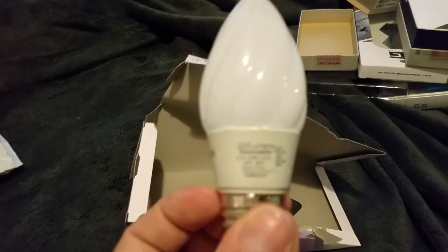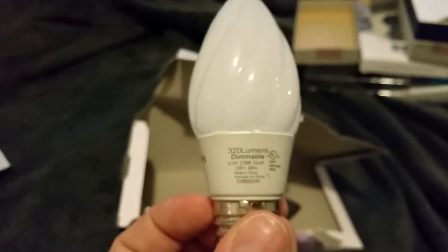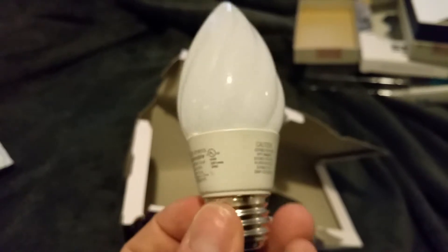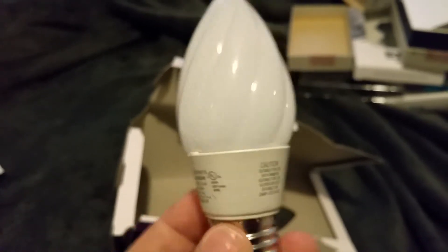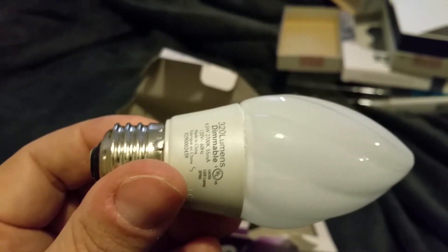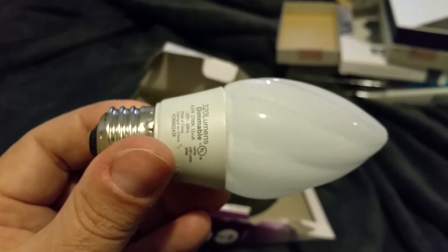It is dimmable. It's a 2700K, so it's a soft white. Looks like a decent bulb — gonna put these in the bathroom and see what happens. Hope you all enjoyed that, peace out.